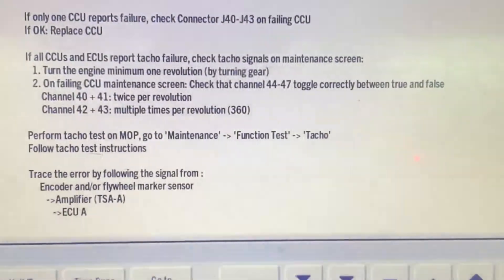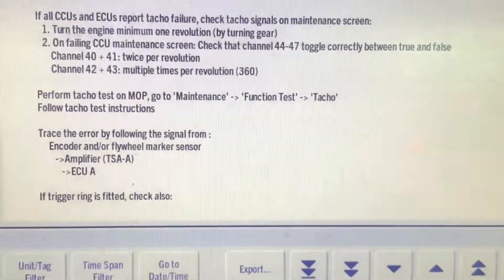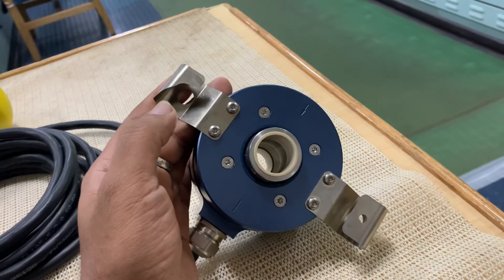I thought it's not gonna work, but actually it worked. We tried out the engine and the alarm came again. And you know what — can you see here on the angle encoder? There is a white metal clamp — can you see this? This metal clamp had actually gotten broken; a little damage occurred.